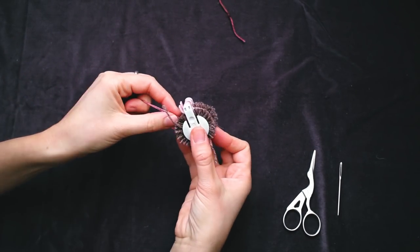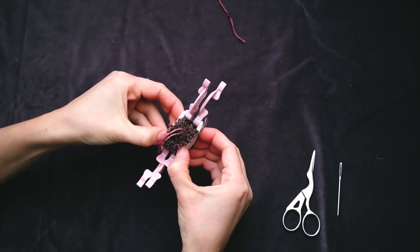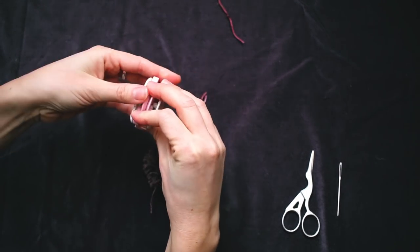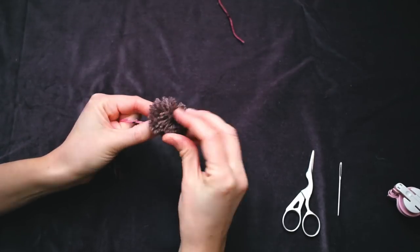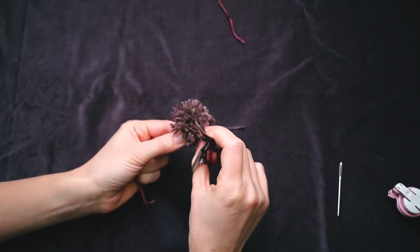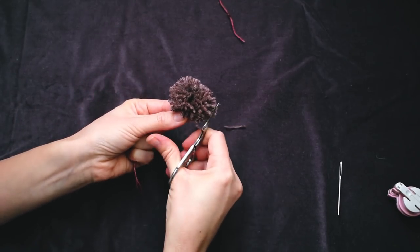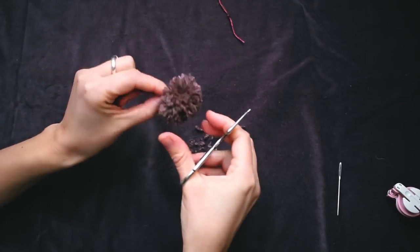Now gather these two strands — hold on to them because you don't want them to disappear or get cut off. Open the pom-pom maker on both sides — it has a little nail in the middle — and you can close it up again. Move it around a bit to make it round. You have your two strands which are easy to identify. All we are going to do now is trim off any longer bits that look out of place. You see this one is a bit oval shaped — so if you want it to be more rounded, just start trimming.